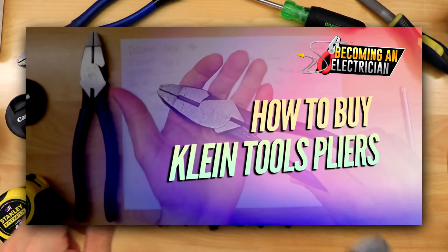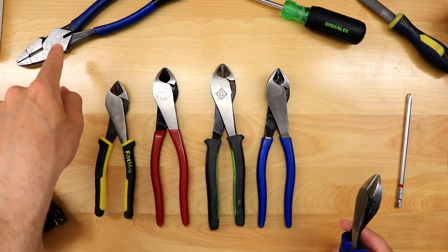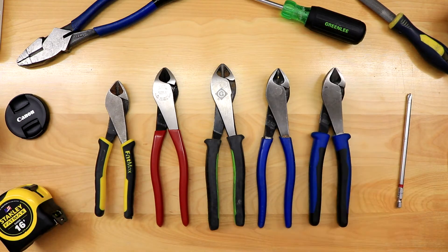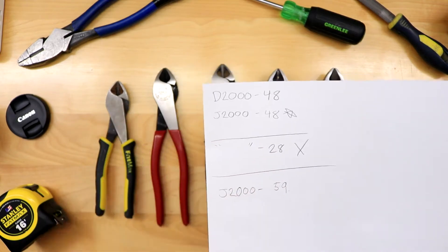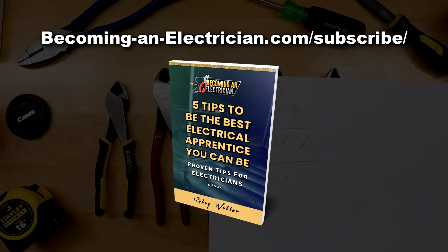If you want more information on that, definitely check out my other video about how to buy Klein Tools pliers, which breaks down the type of metal and the type of insulation. I'm going to break that down in this video quickly. But first, definitely check out my free book for apprentice electricians — just go to becominganelectrician.com/subscribe. That book is going to teach you a lot of valuable tips I learned when I was an apprentice.